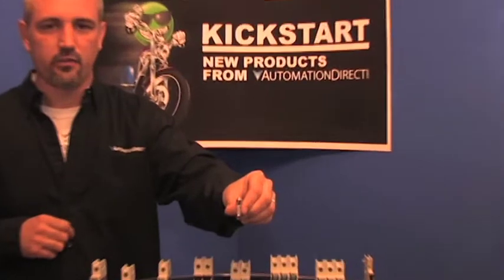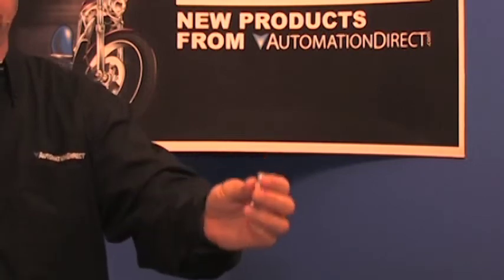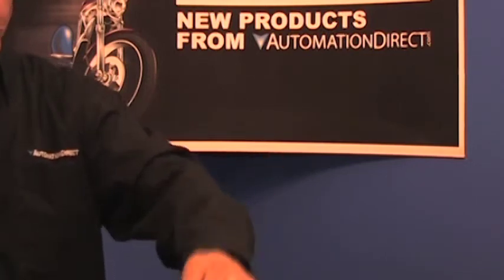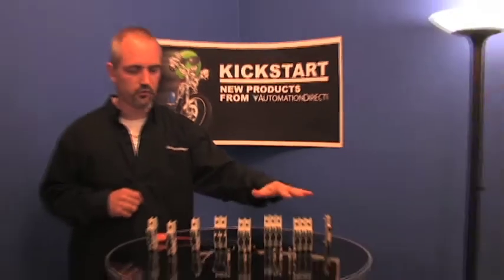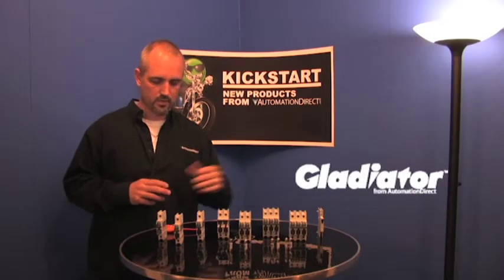If you zoom in, the Class CC fuse actually has a protrusion on the head versus the tail. Midget style fuses — the head and the tail are identical. In our AC voltage fuse switches, you can get these in Class CC or the midget style.